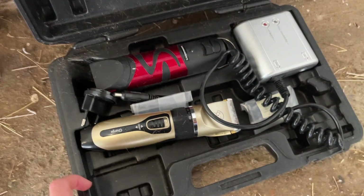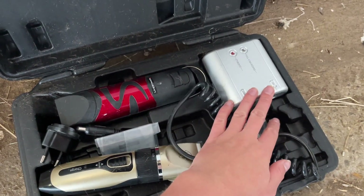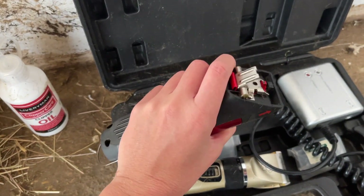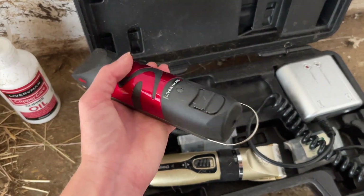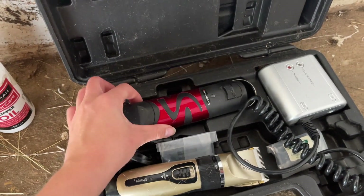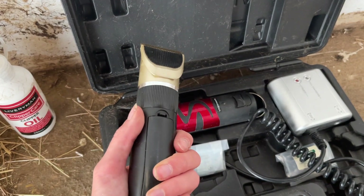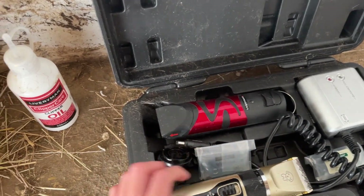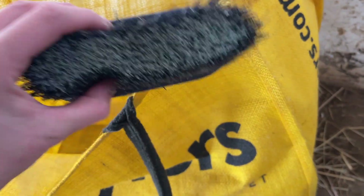My clippers — I use the Lister Room and Harmony with the power pack as well. I really like these because they're lightweight, and because he doesn't have a super thick coat they're good enough for me — quiet and low vibration. I also have these smaller ones for blending his legs and for the tricky bits, plus my oil and my flick brush.